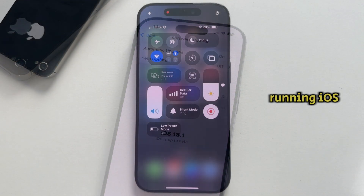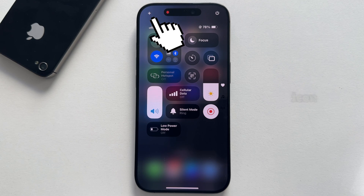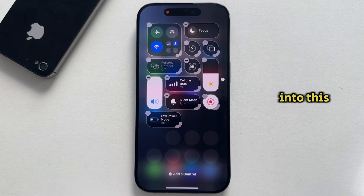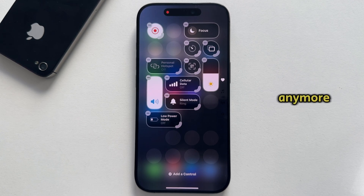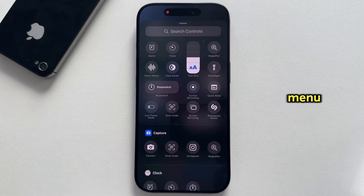I'm already running iOS 18.1, so I'll open my control center by swiping from the top right corner of the screen. Now let's tap on the little plus icon to go into edit mode. I'm going to tap on the minus icon next to this control because I don't want to use it anymore, and instead I'll only add Wi-Fi. Click on the add a control option at the bottom.